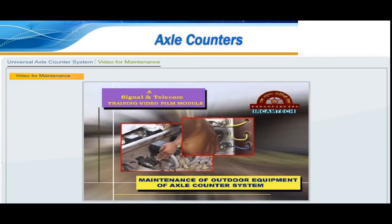We will now talk about the weekly and quarterly maintenance schedules of the outdoor equipment of the axle counter. In the weekly schedule, carry out the following checks of the outdoor equipment.